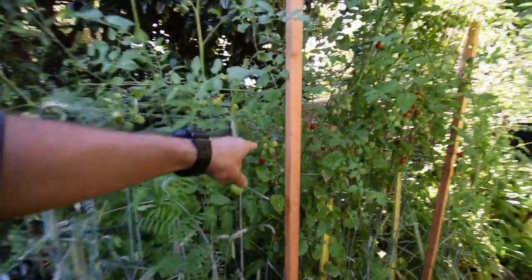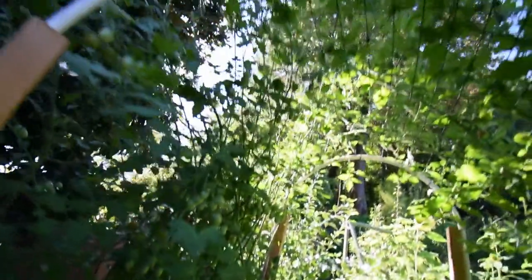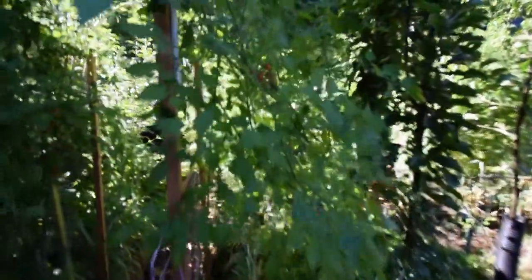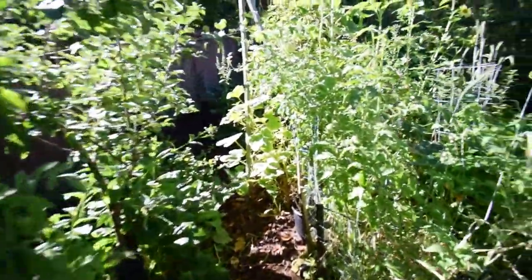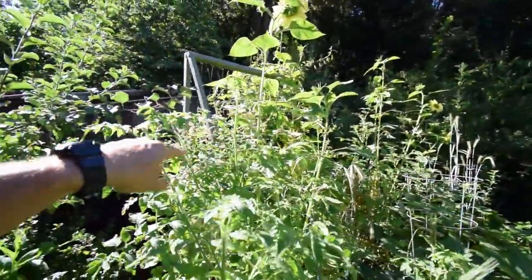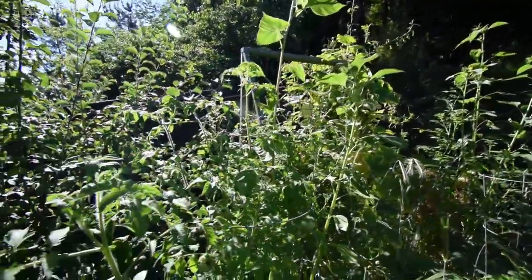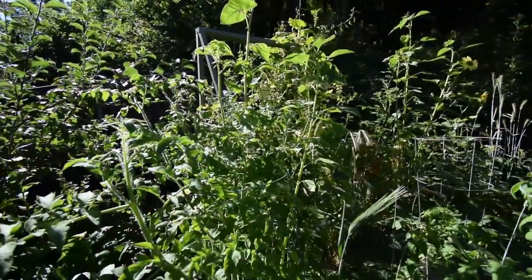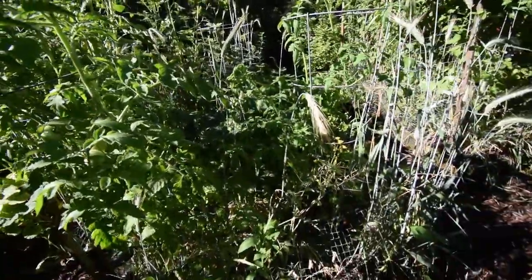Of course we got some more tomatoes we need to harvest today. You can see there's quite a few starting to turn here, going up over the arch. These are the Matts Wild Cherry Tomatoes and those were the Montecino F1s. We got some more sunflowers that have opened up down here. There's our spaghetti squash — it's got a nice yellow tint to it. We'll be able to harvest those in probably another couple weeks, as the first ones get that nice golden yellow color.